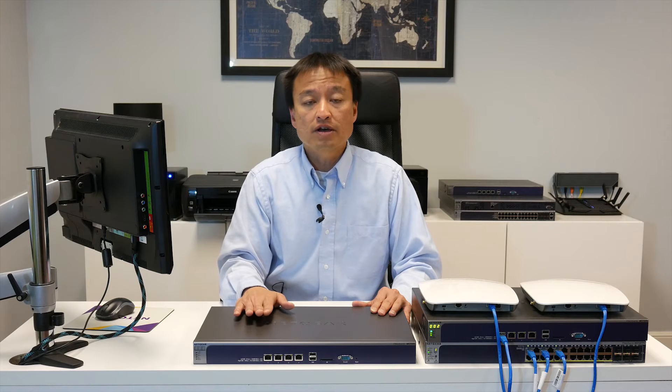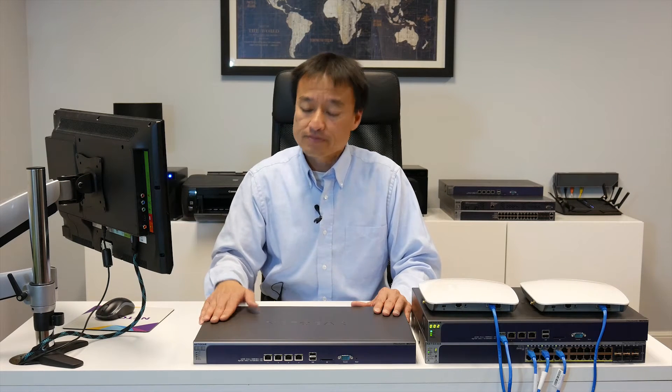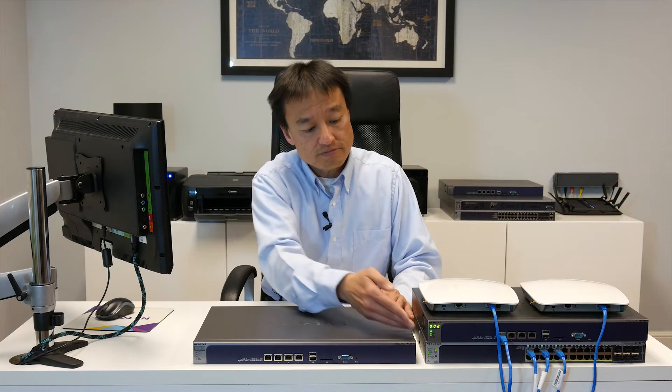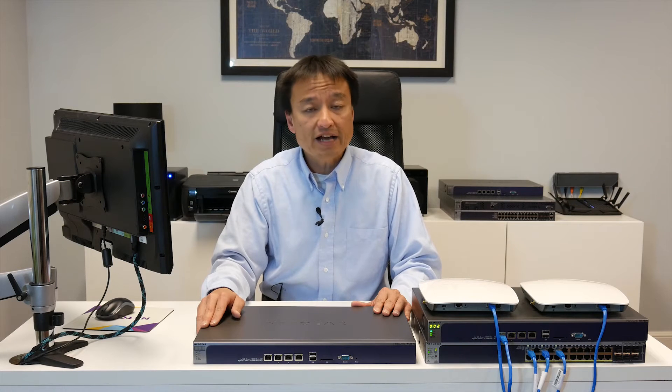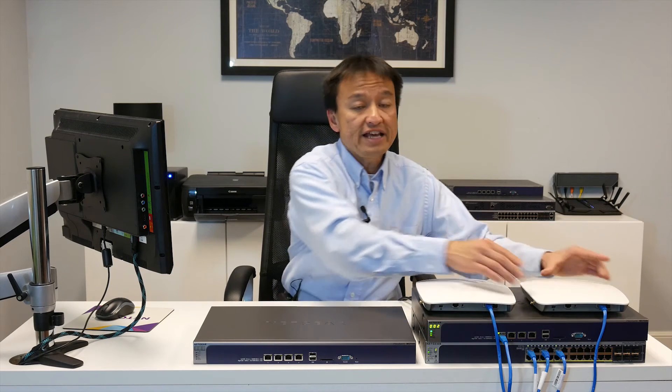The WC7500 allows you to manage up to 10 access points out of the box, and allows you to add five additional access points through our license. Shown here, you have the digital access point counter, which gives you information about how many access points are currently connected to the wireless controller. In this example, we have two of our 802.11AC access points connected to the wireless controller.